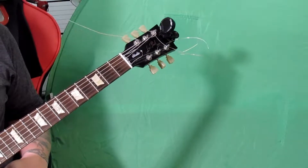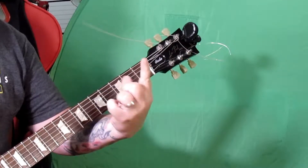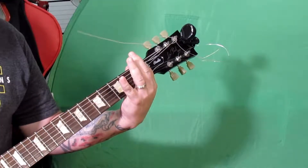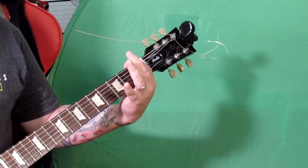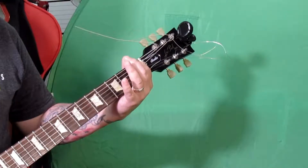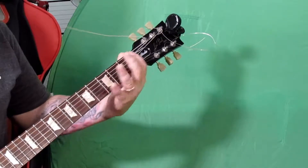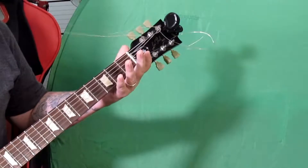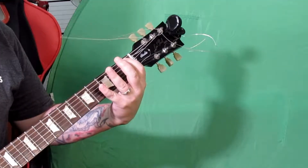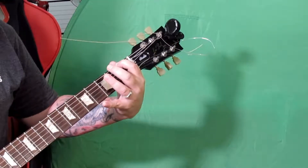We'll start with the low E string. I want to show you how to stretch it out: your first finger goes on the first fret. Just try that — you can go back and forth if you'd like. You get familiar with what the notes are while doing this, so you're killing two birds with one stone. This builds what they call muscle memory.